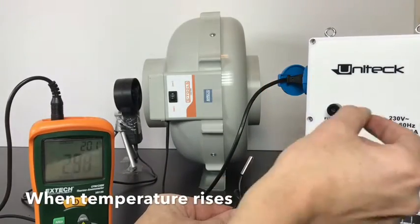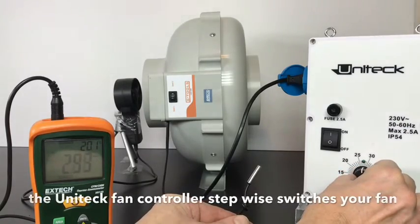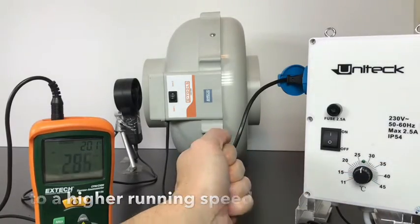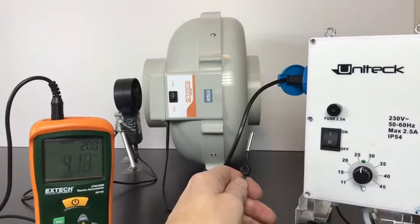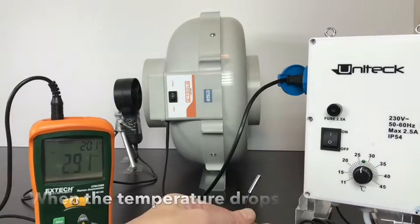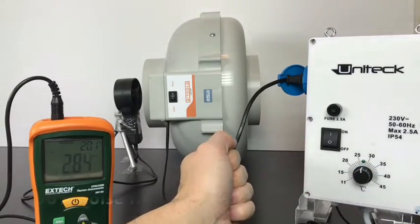Instead of reducing the power supply to your fan, the UNITEC switches between 5 steps to run your fan. When the temperature rises, the UNITEC will step-wise switch your fan to a higher speed level. When the temperature drops, it will step-wise switch down without producing any humming sounds.